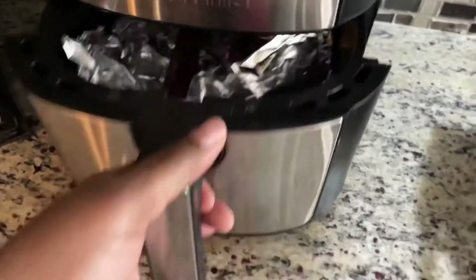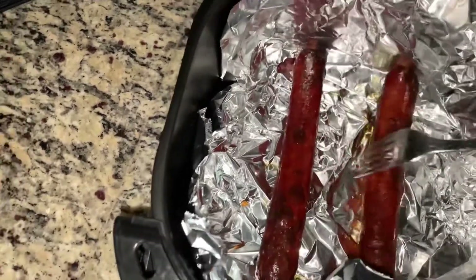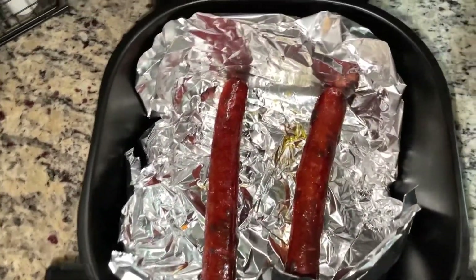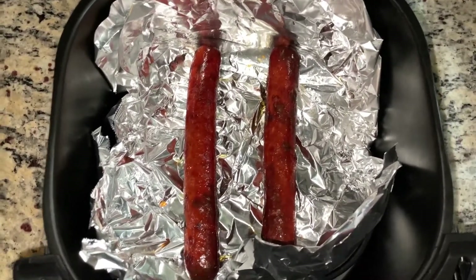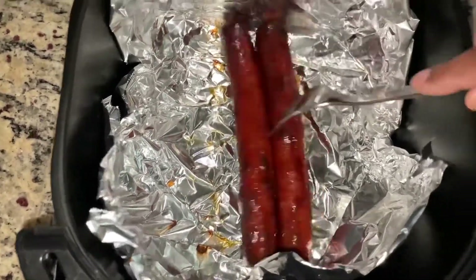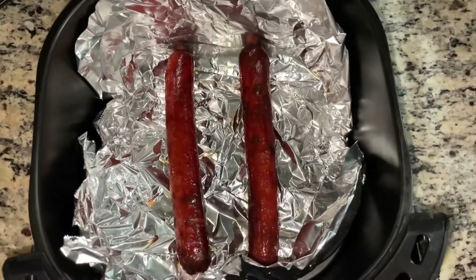Let's check on our hot dogs. Look at that — that looks marvelous! It's almost just like the grill. I would say these hot dogs are ready to come out. I initially put them in for 10 minutes but decided to check early — this is 400 degrees and what you see is after just six minutes. Six minutes is sufficient! I'm gonna throw the bun in here for about 10 to 15 seconds and then we're gonna dress these dogs up with our toppings.